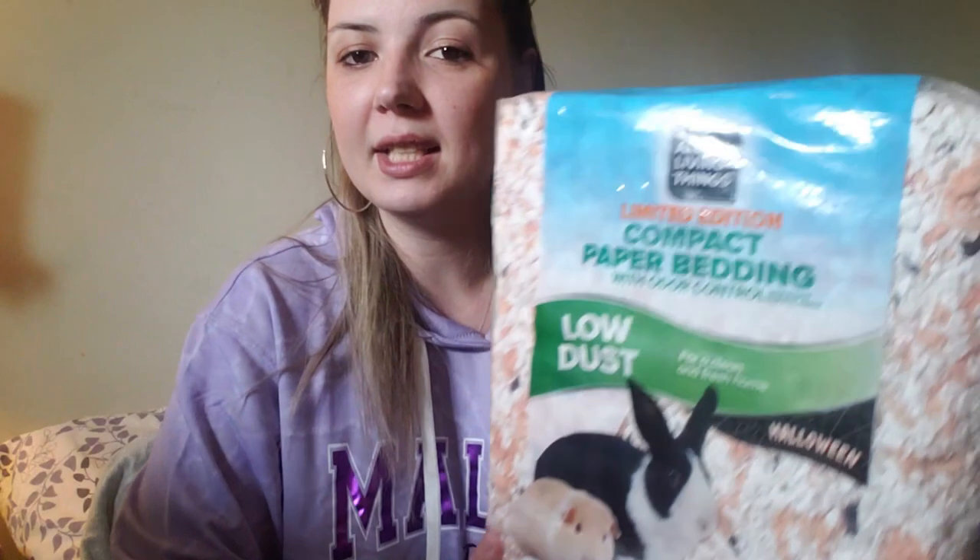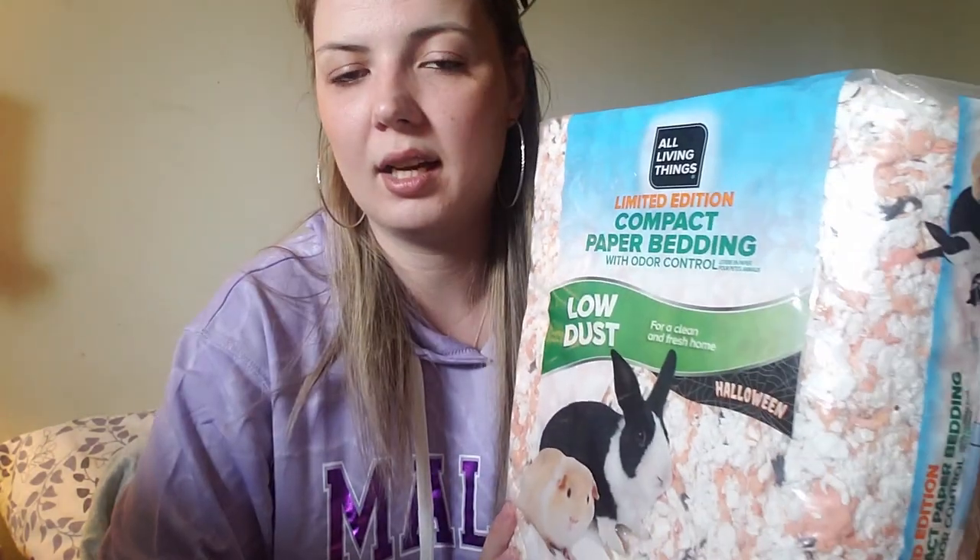Now we can start jumping into some of the fun stuff I'm going to be using for my Halloween tank theme, and that includes this limited edition paper bedding from PetSmart. It's the All Living Things brand, which I haven't tried yet for paper bedding. It's a bit cheaper than KT Clean and Cozy, although this particular one was quite expensive — about $19.99 for a 23-liter bag — and I did get two of them.